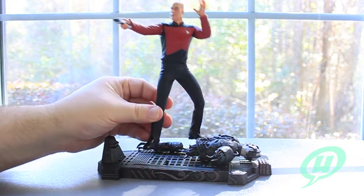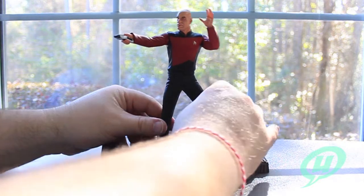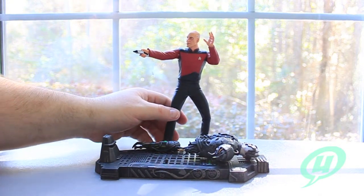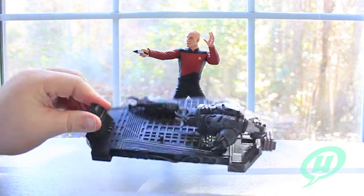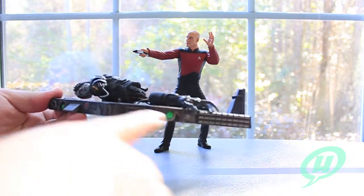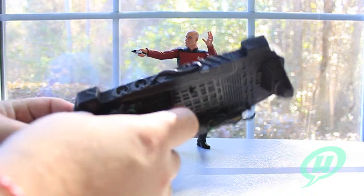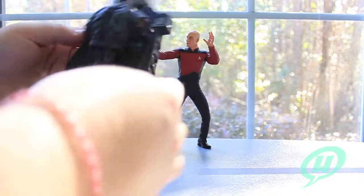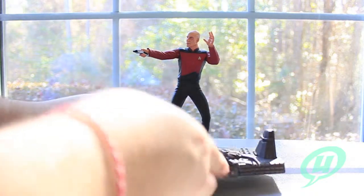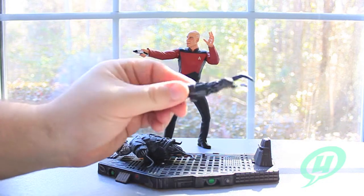So that's about it for the figure - seven points of articulation. And then you have the base. This is a Borg ship base with two foot pegs for Picard to stand on. Nicely painted with lots of green, red, and silver paint apps, some silver dry brushing all around. Nice detail. And then you can see it's both a Borg arm and a Borg upper torso on there. Both of these pieces are removable and they have little plugs that they fit into.